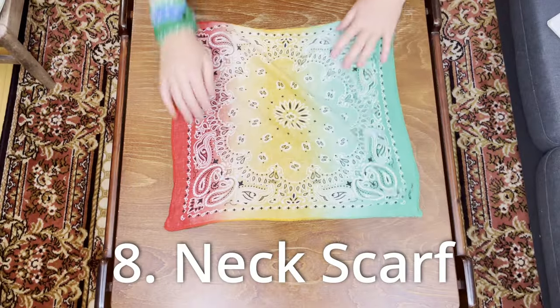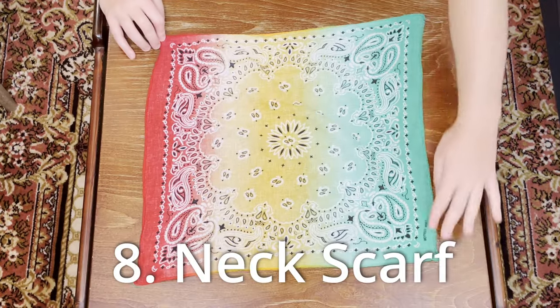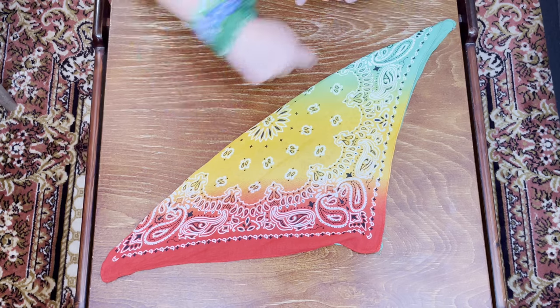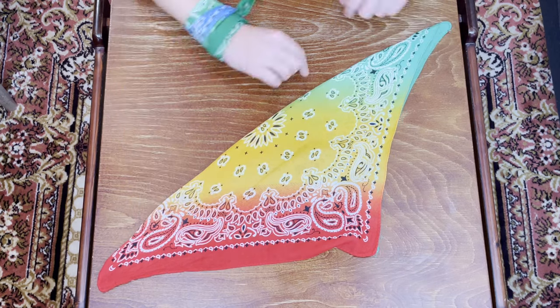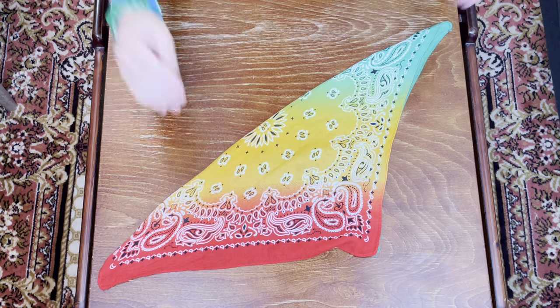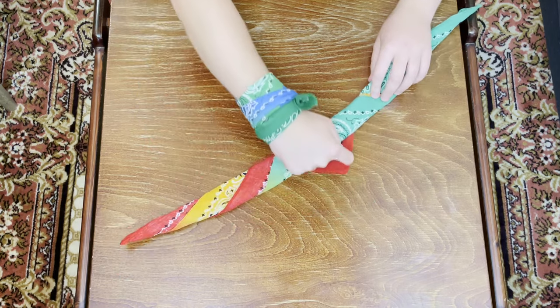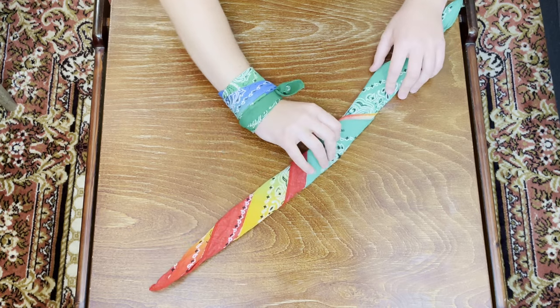The next way is a simple little scarf. Start with the bandana flat, fold it over to get the triangle look, then roll it up like we did with the headband — two inches at a time; you can do one inch for a thinner scarf. Roll it all the way to the top, being mindful of that edge so it doesn't stick out. Lift it up, place it over your neck, and tie it. You can adjust how tight you want it. Do a double knot if you'll be moving around a lot.